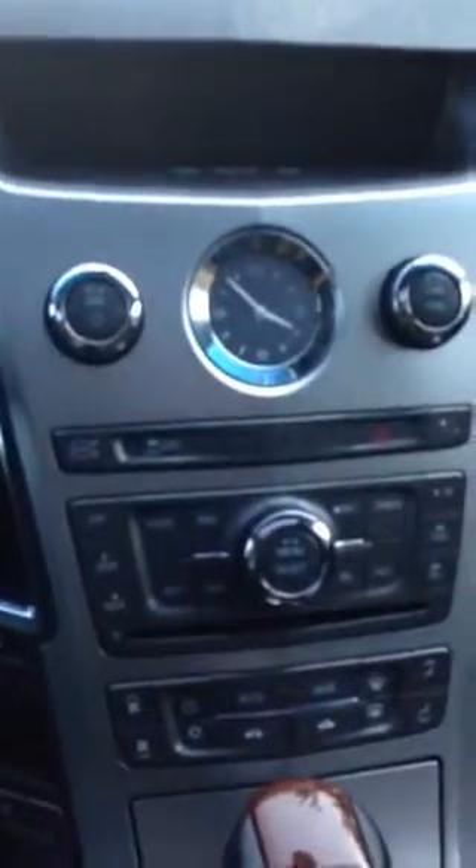Alright little sister, here's a quick video of the inside of the new hotness. Nice wood paneling on the door, window controls, mirror, door locks.